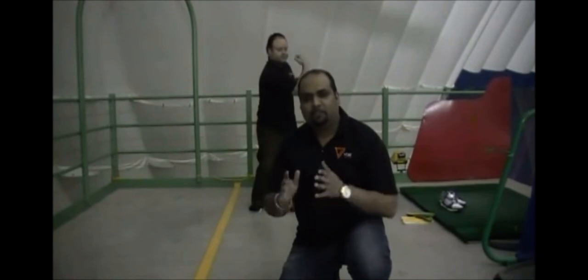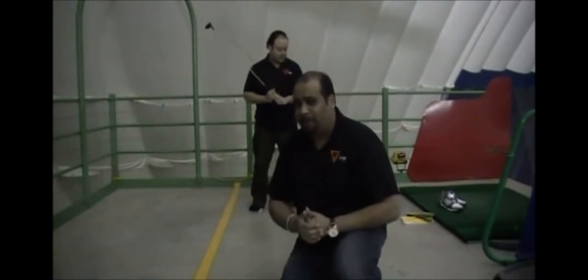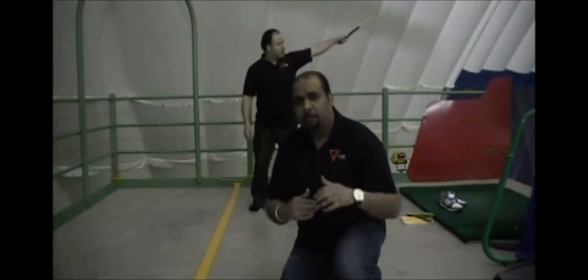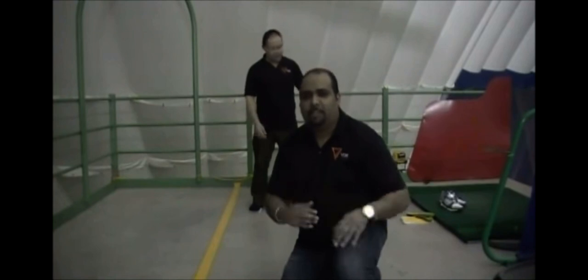Alright guys. For the last portion of the demonstration, what we're going to do is show the effect of range of motion that the Vox Soles have on a golf swing and how important it is combined with stability and balance. What Luke's going to do is try all three insoles, with Vox Soles last, in terms of where his range of motion is on his back swing. Pay attention and we'll add graphics to show you the before and after on each setting.